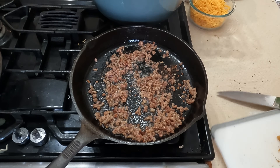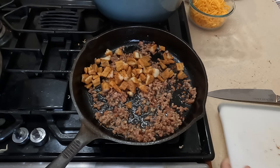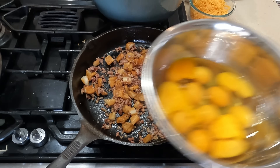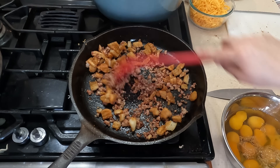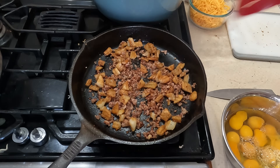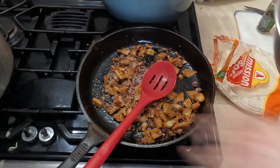Once the bacon is mostly cooked — probably still about five more minutes to finish — I'm going to add the potato wedges and get those cooked up. We have a dozen farm-fresh eggs and I'm going to add a splash of water. Someone also mentioned you can add vinegar to help make fluffy eggs, so I want to give that a try sometime.